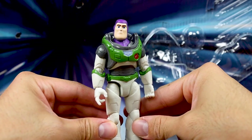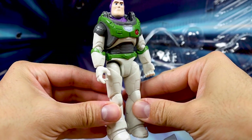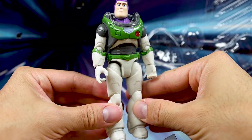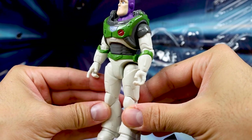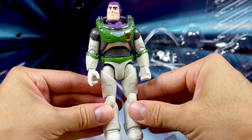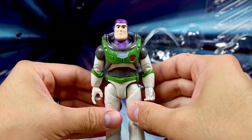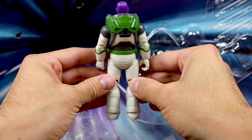The Buzz figure itself has nothing new in terms of body or head sculpt — it's the same as the others in this line. The main thing of note is the paint application, or lack thereof. While the other Alpha Suit Buzzes had minimal paint details, this one has even less, probably to cut costs since it's a pack-in figure. The buttons on his chest aren't even painted — my two-year-old son even noticed and commented on that. Also no green paint on his ankles.